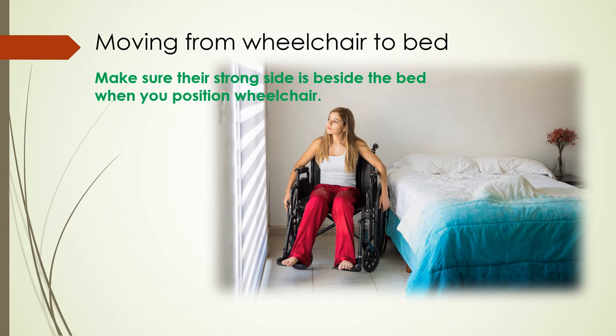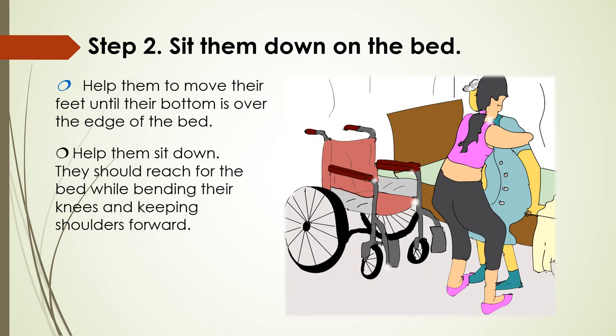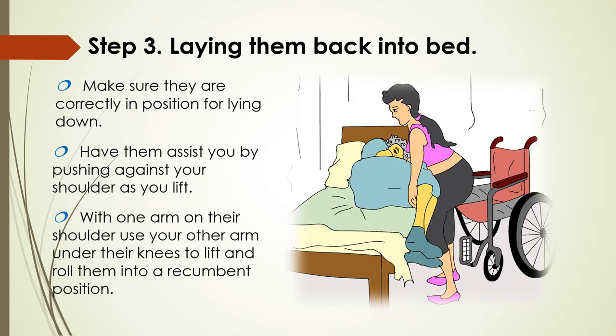First off, position them alongside the bed and stand them up out of the chair. Make sure their strong side is beside the bed when you position the wheelchair. Move the footrest out of the way and ask them to move forward in the wheelchair, making sure their feet are flat on the floor. Stand in front of them with feet wide apart. Get them to sit tall, ready to lean forward and push down on the wheelchair armrest when you help them to stand. Once they are standing, place your hands around their upper back and help them move their feet until their bottom is over the edge of the bed. They should reach for the bed while bending their knees and keeping their shoulders forward. To get them correctly in position for lying down, have them push against your shoulder as you lift. Then with one arm on their shoulder and your other arm under their knees, lift and roll them into position.